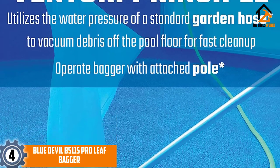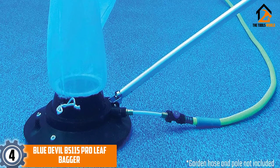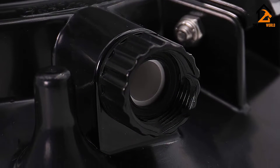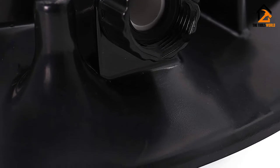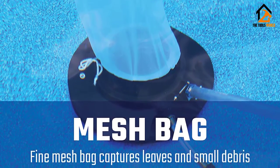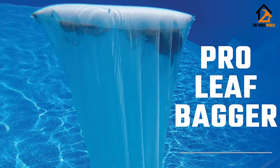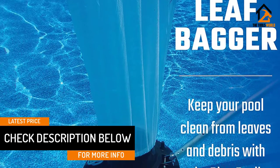At number four we have the Blue Devil B5115 Pro Leaf Bagger. The Blue Devil Leaf Bagger is an effective pool leaf vacuum that works even on big bunches of leaves and twigs. It is a traditional leaf vacuum and bagger meant to be moved around the pool using a telescopic pole. It can be navigated in a fluid motion thanks to its metal swivel handle and urethane bearing wheels. It works on the venturi principle, the most common mechanism used for pool leaf vacuums and other home appliances.